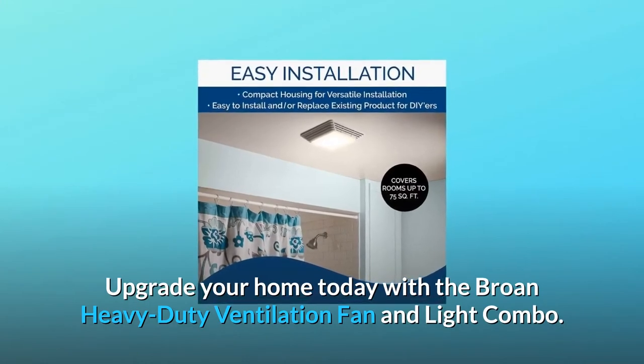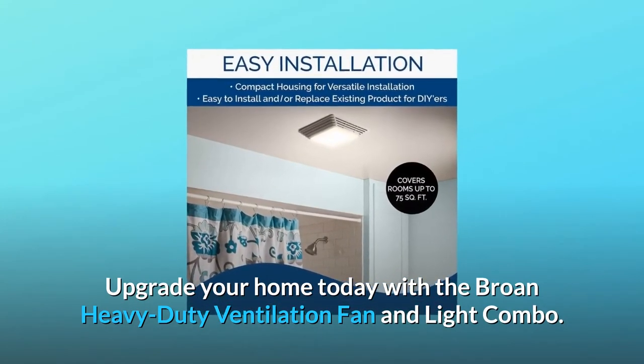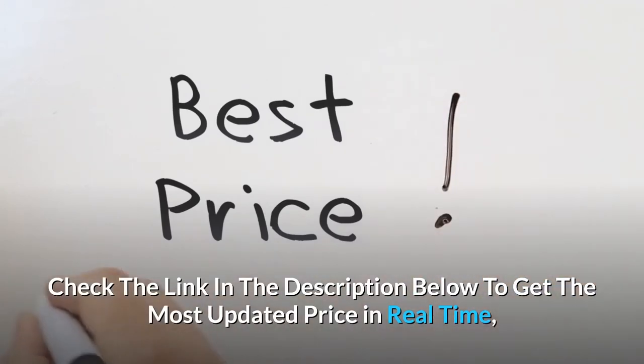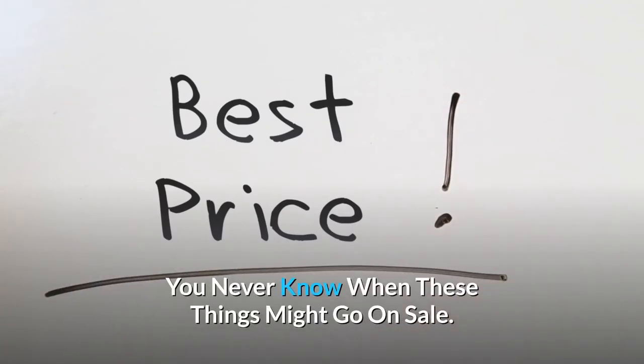Upgrade your home today with the Brone heavy-duty ventilation fan and light combo. Check the link in the description below to get the most updated price in real-time — you never know when these things might go on sale.